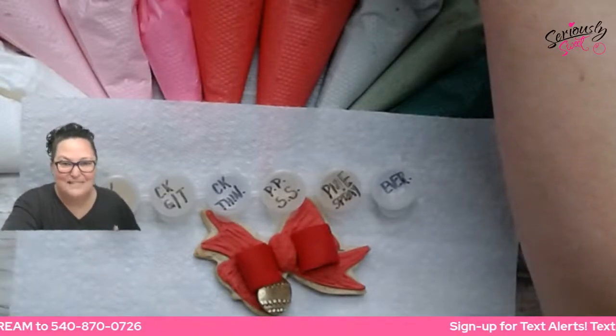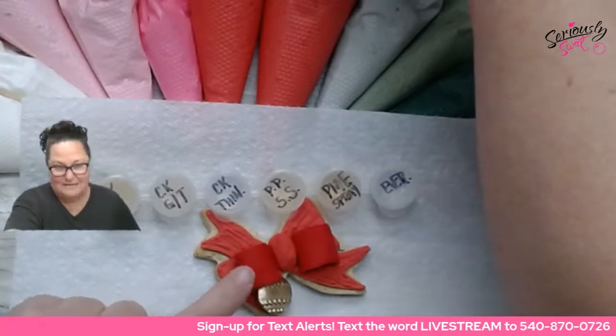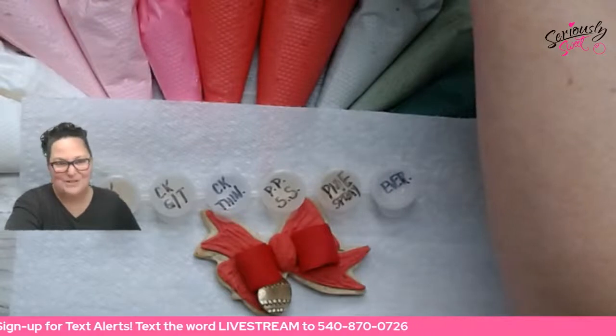I thought — perfect. We have five different areas on this cookie plus the fondant bits that we can test on. So let's do it while we have a great work surface.